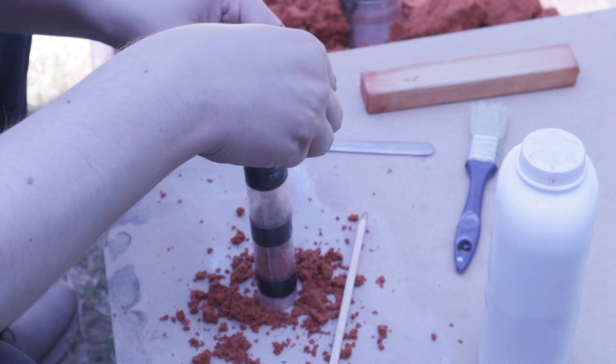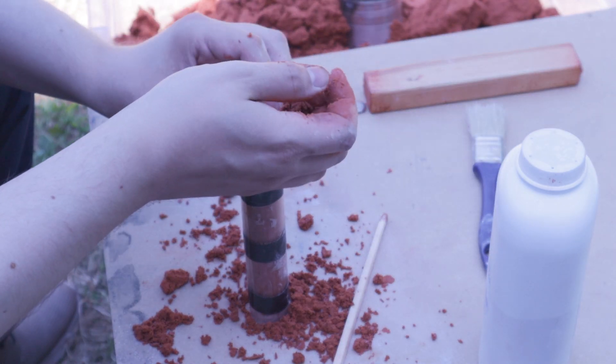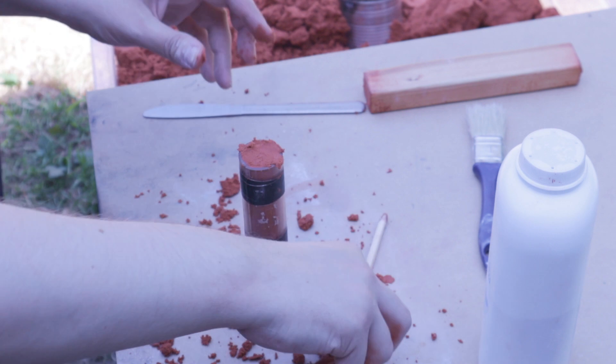I've stuffed Mans Bond oil sand into a 32mm acrylic tube split in half, with a 12mm piece of tube in the middle of the sand for added support.